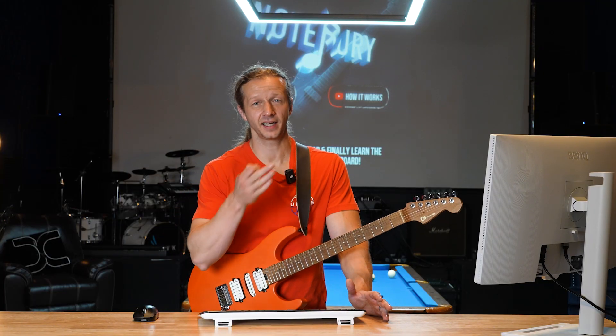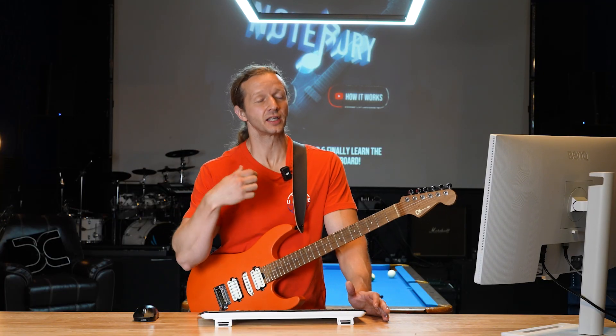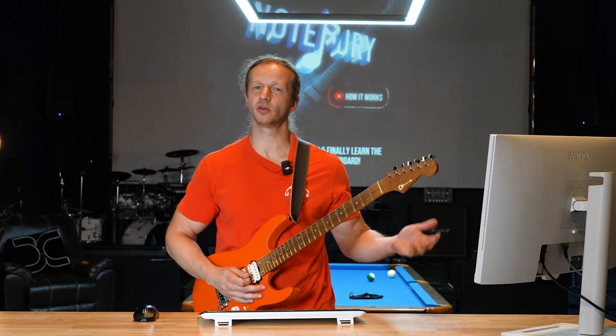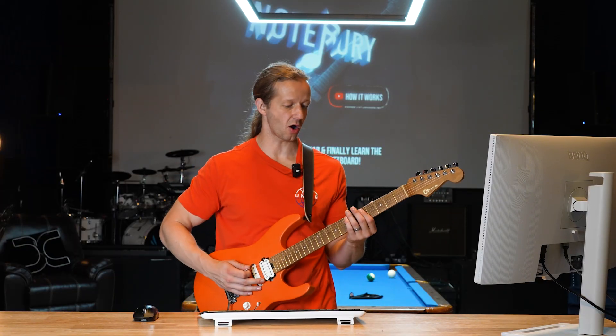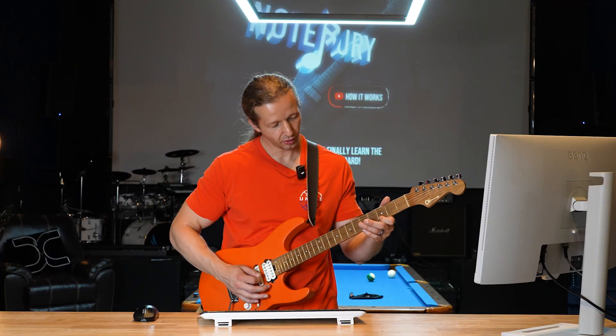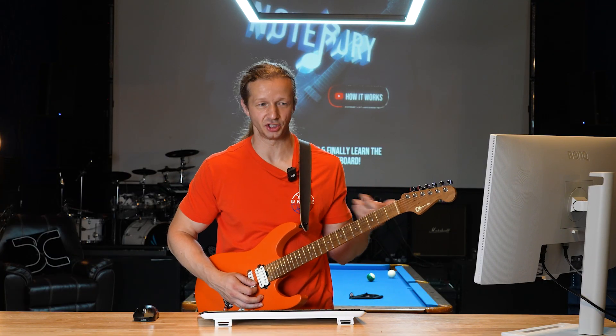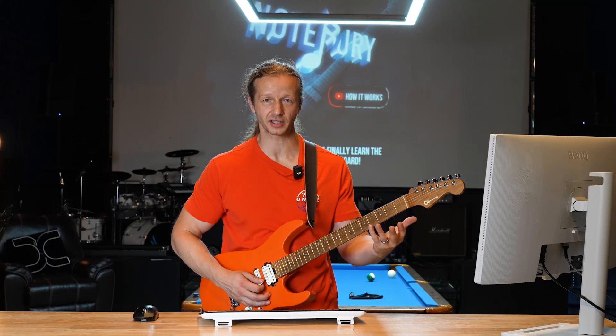This is a web-based app that's going to help guitar players learn fret note locations on the neck, because that's one of the most boring things you can do. It's like, where's G? It's all over the neck — there's like seven different locations. G can be throughout all this mess here.